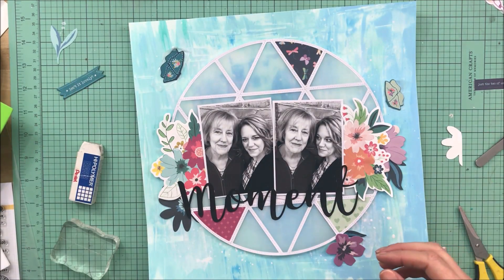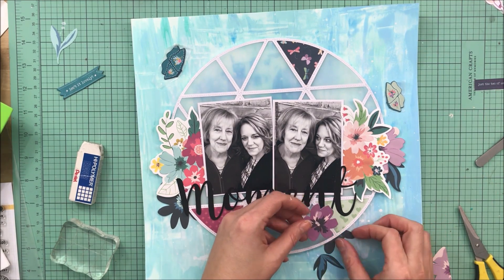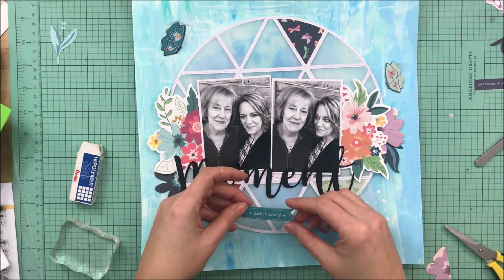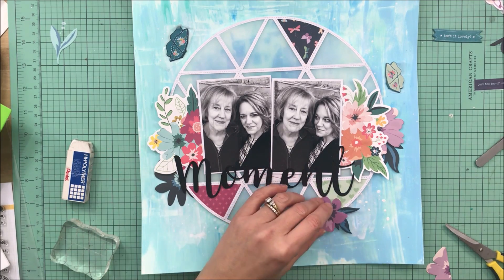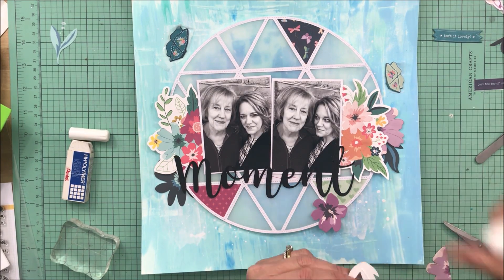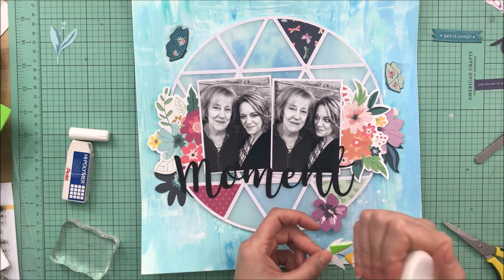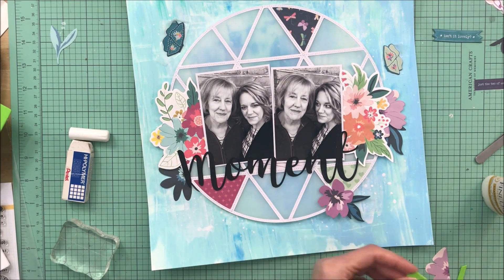I did a couple of things off camera. I came back to the page the next day and realized I didn't add the date. I stamped the date onto the background using my black Versafine ink and it smudged — I'm not sure why, because I didn't move the stamp, but it just kind of bled a little bit. So I re-stamped it onto a label and just covered up my mistake. Then I added a few sequins that came in the kit as well — I meant to do it originally but it slipped my mind.